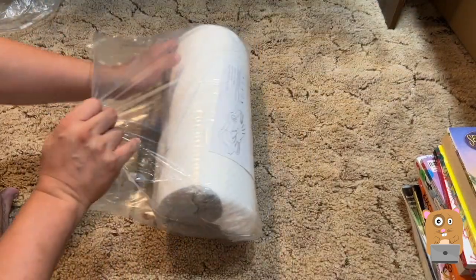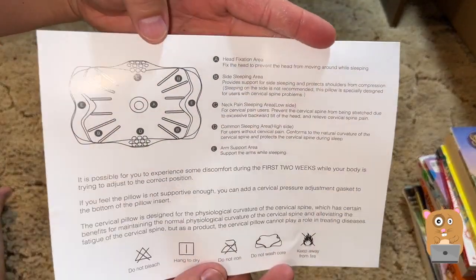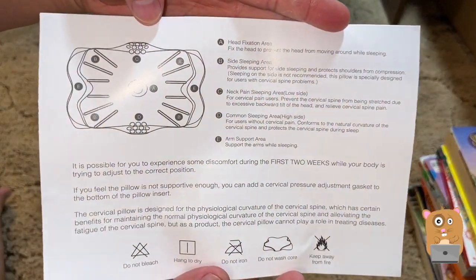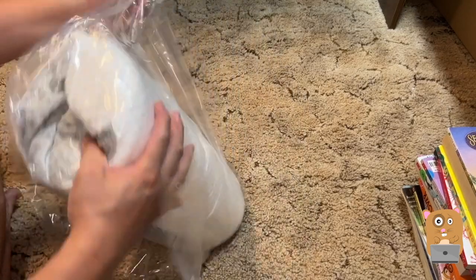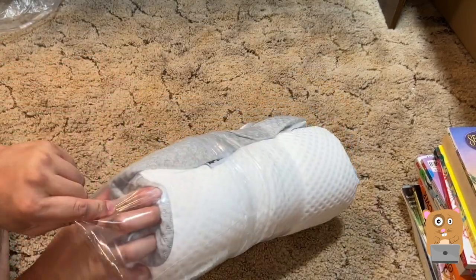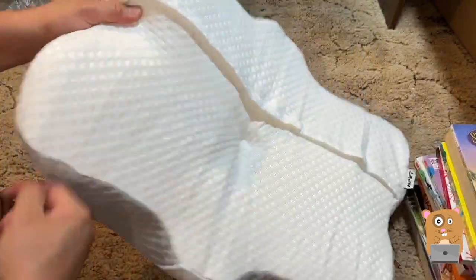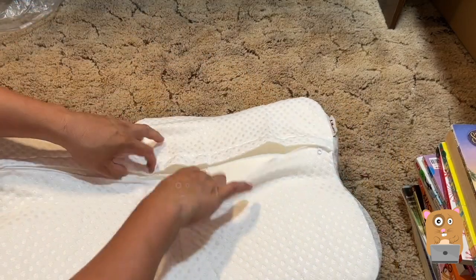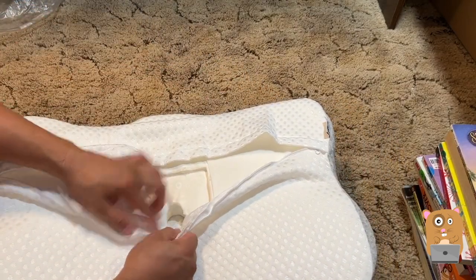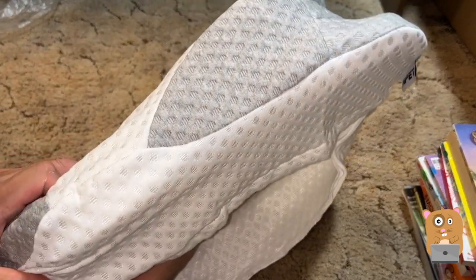I'm going to open this up. This one's basically shrink wrapped. So as this foam expands, I just want to first see how to take it apart.